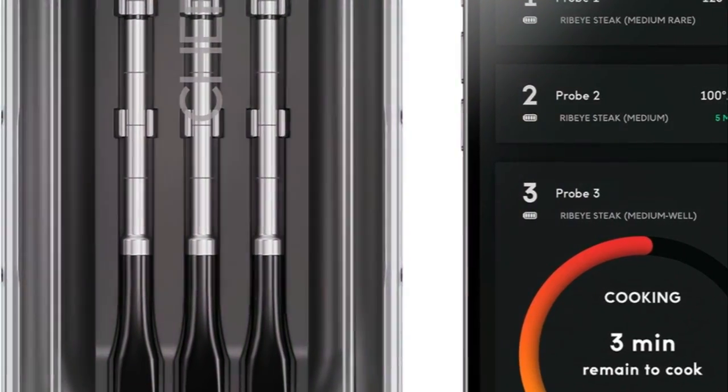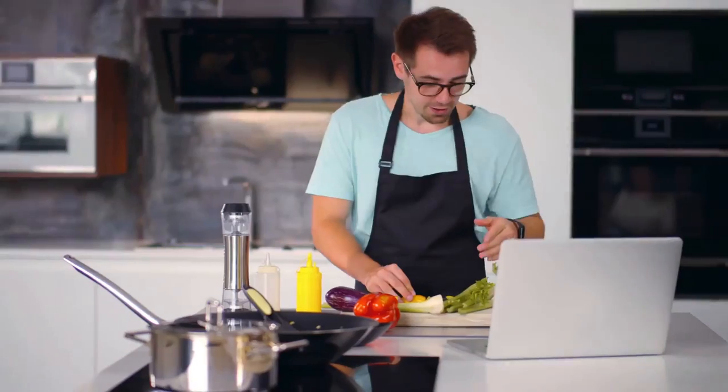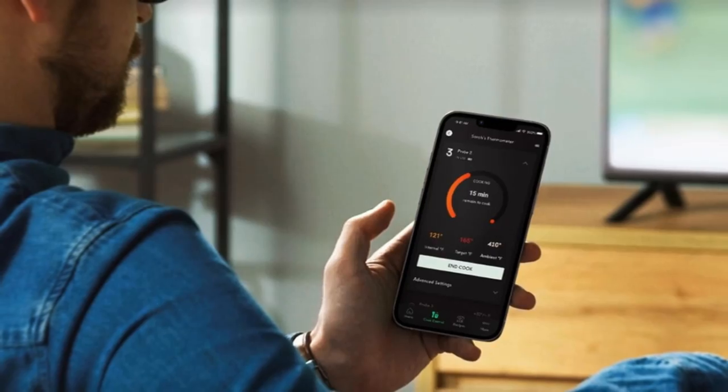Never miss a beat with audible reminders and app notifications. In a rush, quick charge for 10 minutes for over 40 hours of use. Enjoy wireless freedom, track your cooking from afar, and stay social.